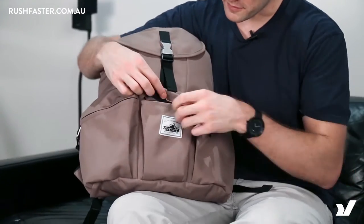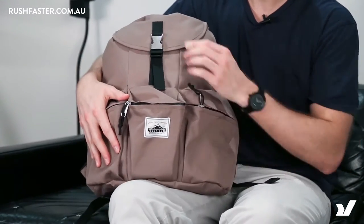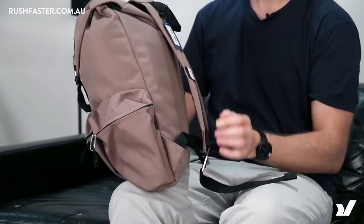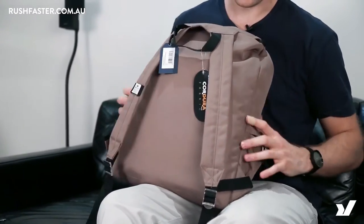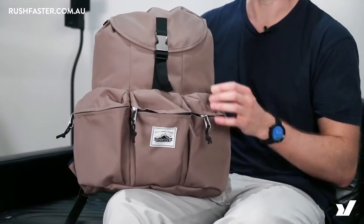On the front of this bag we've got these three pockets, nice little mini YKK zips, a little clip opener here. On the back, just some padded straps and a bit of a padded back compartment. It's pretty simple on the exterior, looks pretty cool.